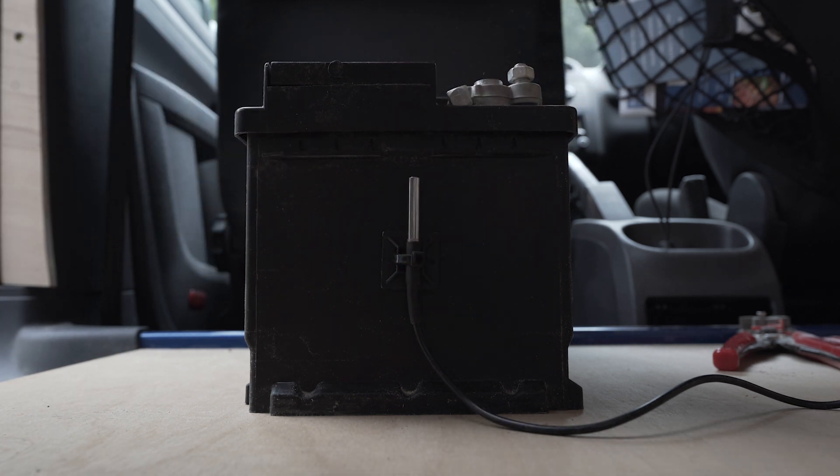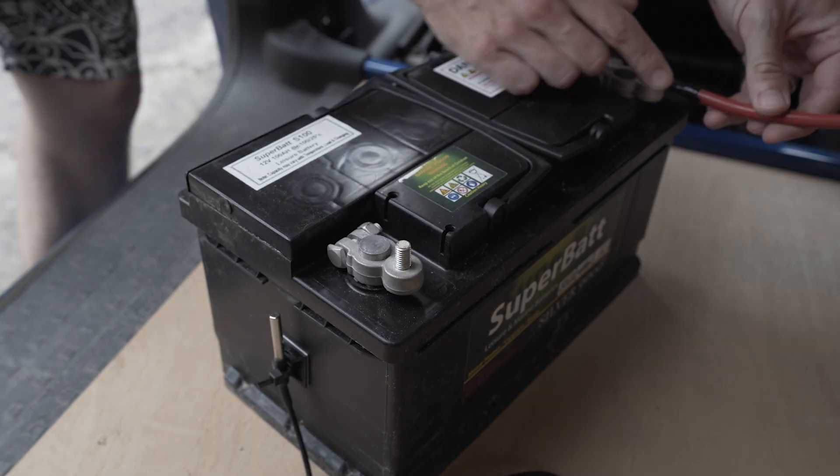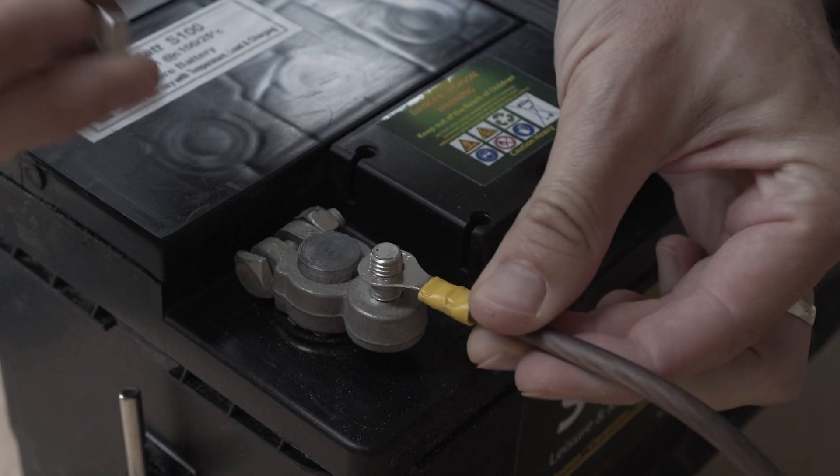Next up, we'll want to install a positive and negative cable onto the lugs of our leisure battery. This will later be connected to our solar charge controller, which will manage the amount of electricity coming from the panel down to the battery.